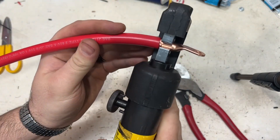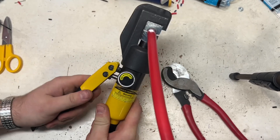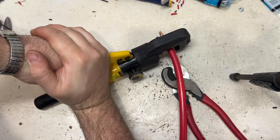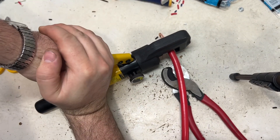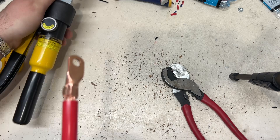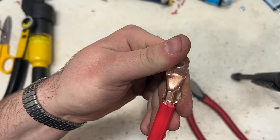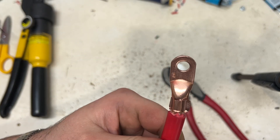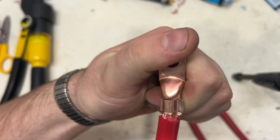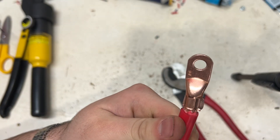So basically I just have the lug in there, I have it started, and then it's going to start pumping the press and getting super tight. This is actually like several tons of force that it exerts. As you can see, my die was just a tiny bit too small, but that really doesn't bother me — that is not going to come off. If done properly like this, it exerts so much force on all of this copper that it actually ends up doing a cold weld.